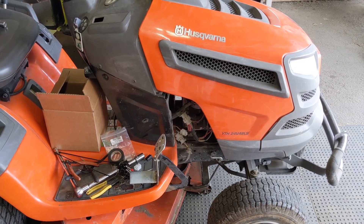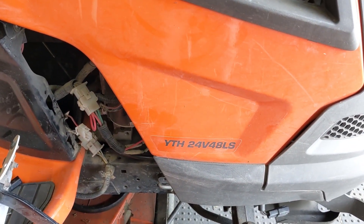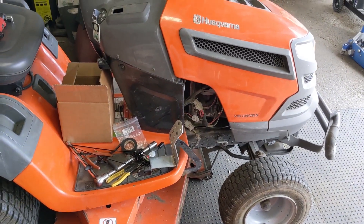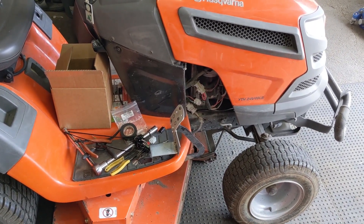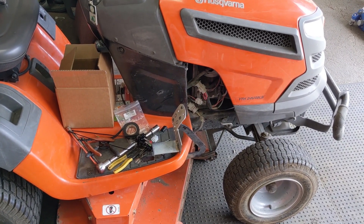We're in the shop today working on this Husqvarna YTH 24V48LS — a 24 horsepower, 48 inch cut. My customer said that while he was cutting, all of a sudden he just lost all power on the mower deck. He dropped it off and said, figure it out.